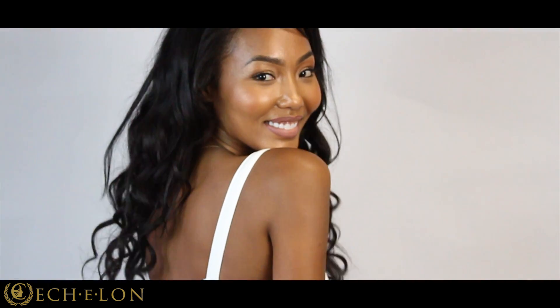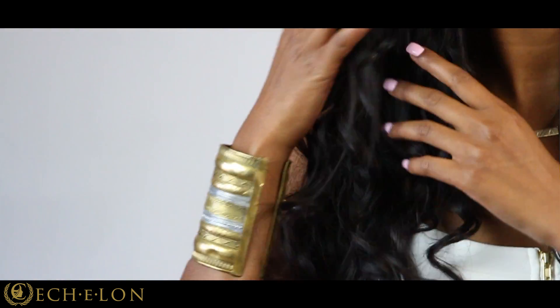Hi, my name is Tracy Washington and I'm a stylist partner with Echelon, also an educator, and I'm here working with the lovely Rihanna Alice. Today we're going to talk about Echelon hair — the integrity, the versatility, and the fact that it's 100% virgin human hair. The hair that Rihanna is wearing is loose.